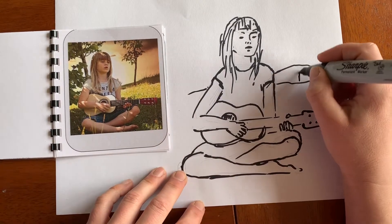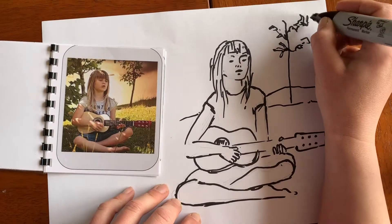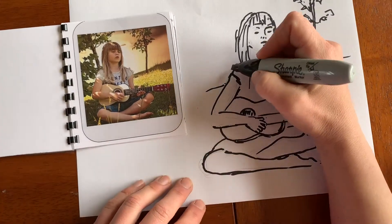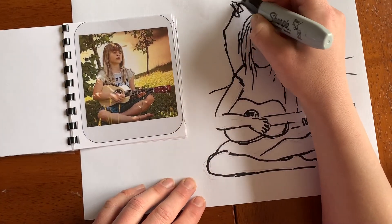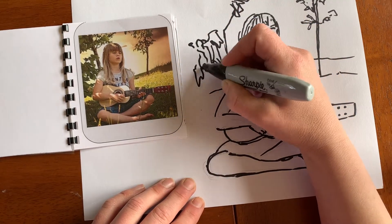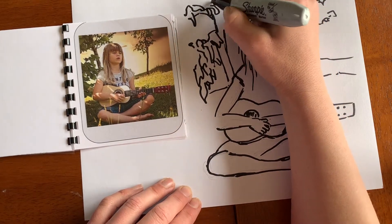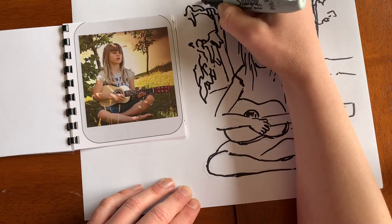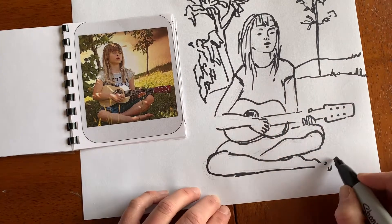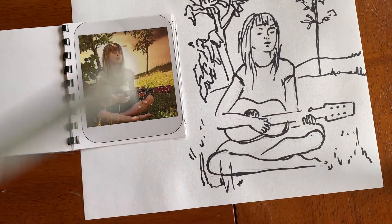You can choose to leave things out if you want. I decided to draw in the background — the grass in the foreground, the little hill, and the trees. One tree is far away and higher up in the picture frame, and the tree I'm drawing now has bigger leaves because it is closer. I'm not going all the way to the side so you can see both me drawing and the reference picture, but when you do this I hope you fill the whole page.